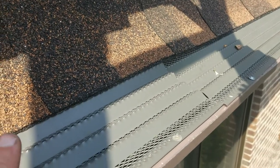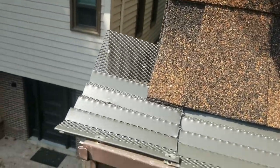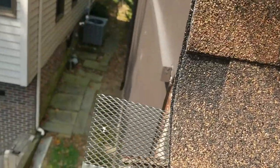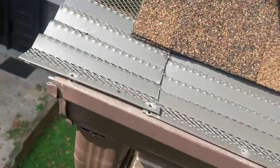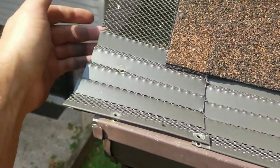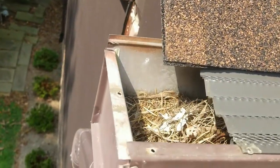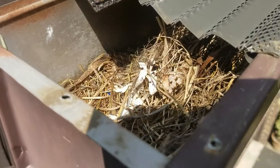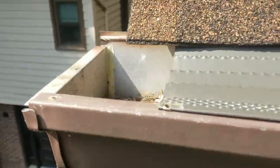But here out front, and actually all over the house, is what I want to bring your attention to. When this installer installed it, you see how he left the back completely open. And what that's allowed to happen is, when you've got this big open area, birds can get in there. And as you see, he's got himself a bird's nest right at the downspout. So this downspout is completely clogged.